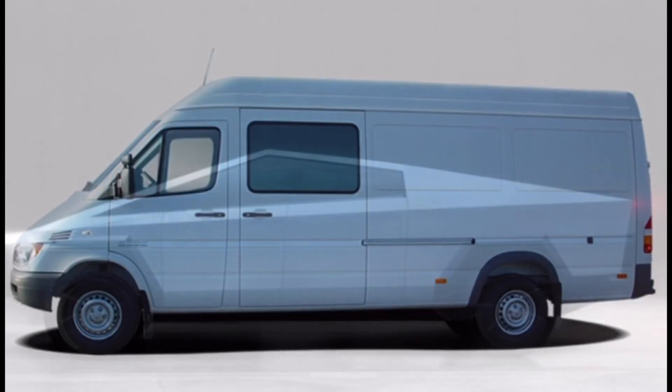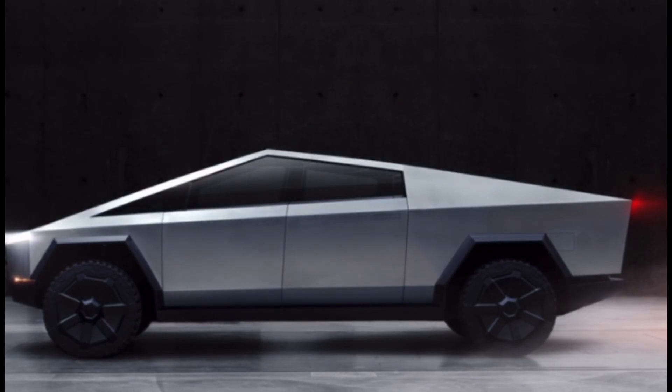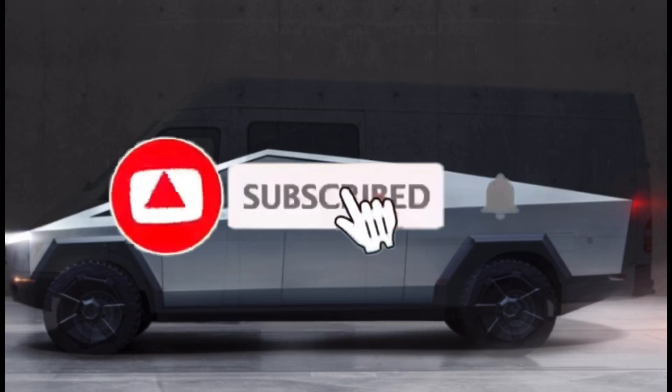Hello guys and welcome to Not David Simulata. In today's video I want to talk about an interesting project — a Sprinter that's turning into a Tesla Cybertruck. It took me about five minutes to actually design this little look, supposedly showing how you could actually take a Sprinter and turn it into a Tesla Cybertruck.